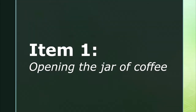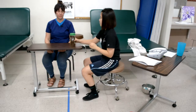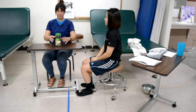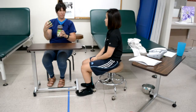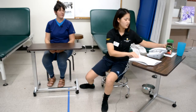Item one is opening the jar of coffee. The therapist instructs the client to open the jar using both of your hands, then demonstrates the task. The jar should be placed at an extended arm distance and lifted above the table while one hand stabilizes and the other unscrews the lid. It is unacceptable for the client to place the jar between his legs.